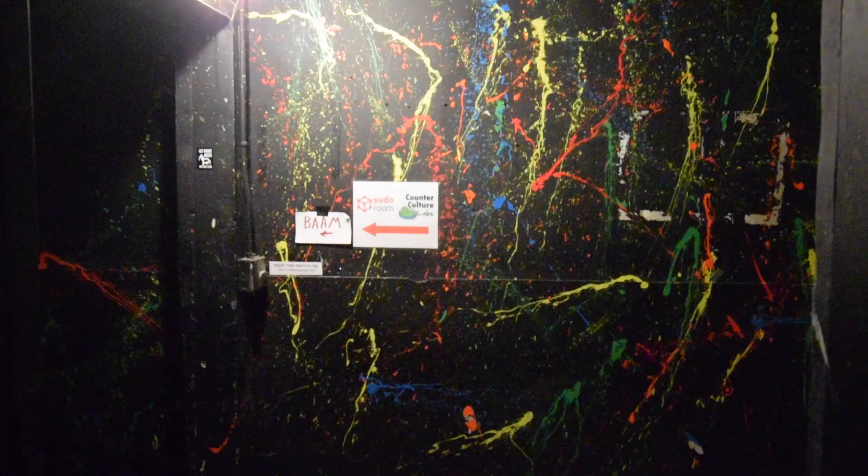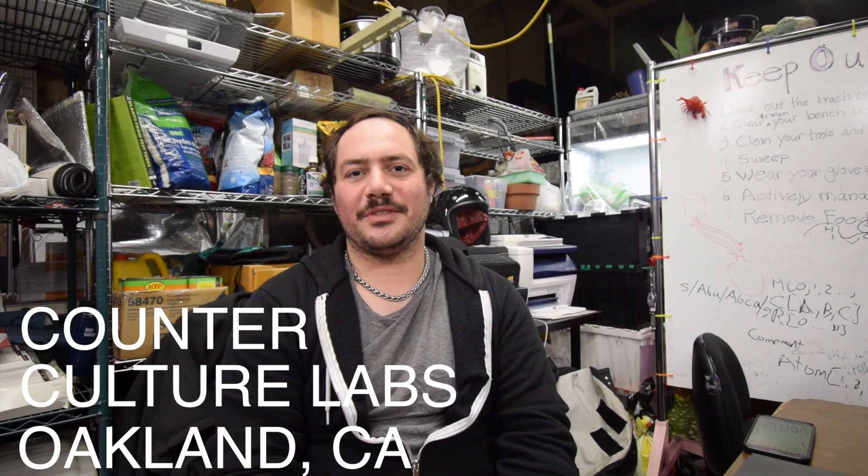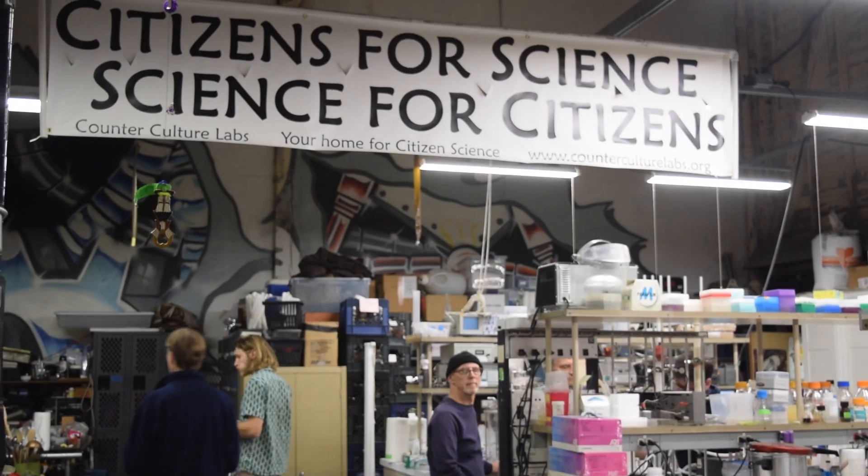I know it doesn't look like much, but this is actually Counterculture, so we're going in here. My name is Anthony DeFranco. I'm here at Counterculture Labs in Oakland, California. I'm working on the Open Insulin Project, and that is our team's effort to develop an open-source, simple, inexpensive, easy-to-reproduce protocol for making insulin.